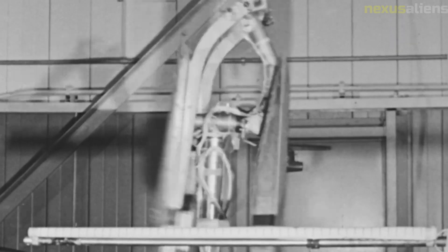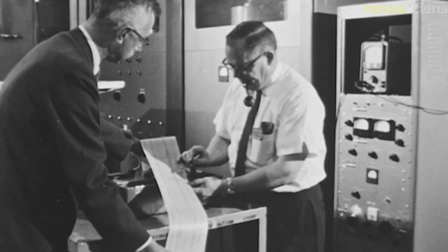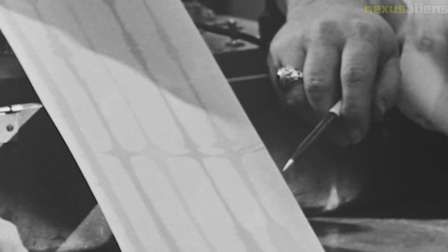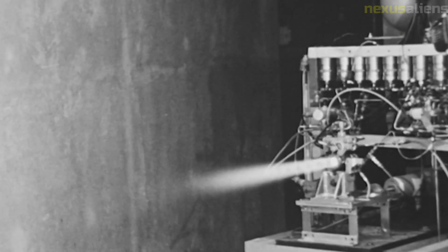The Surface Alpha Backscattering Instrument provided valuable information about the chemical composition of the lunar surface. The data showed that the lunar soil was composed of a variety of elements, including iron, aluminum, magnesium, and silicon. This information helped scientists better understand the formation and evolution of the Moon.